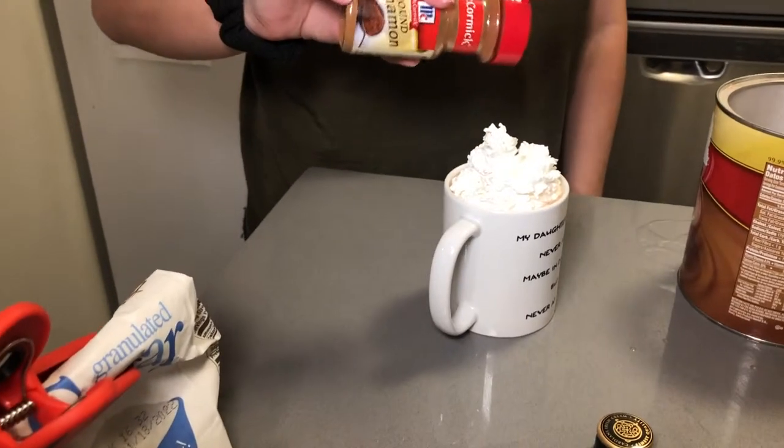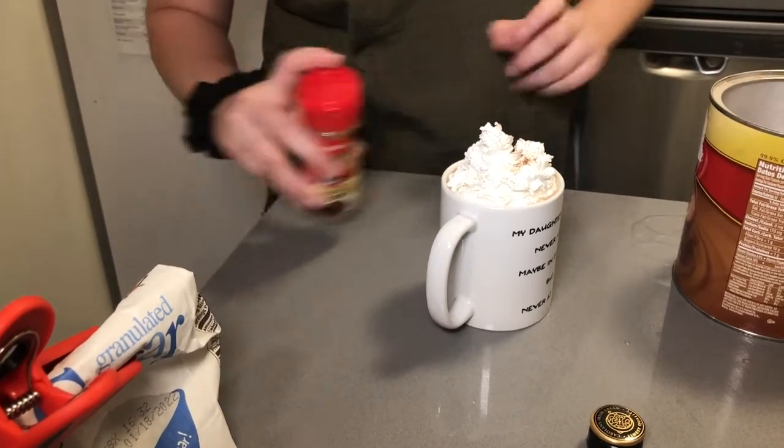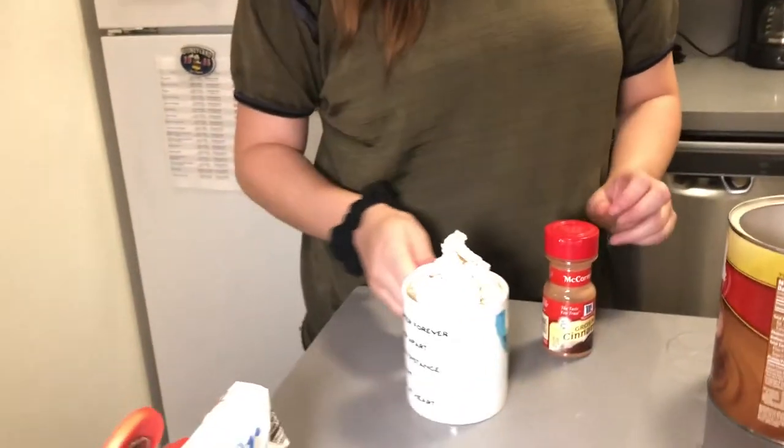A little bit of whipped cream on top. What I like to do is sprinkle a little — or a lot — of cinnamon on top. And there is your easy version.